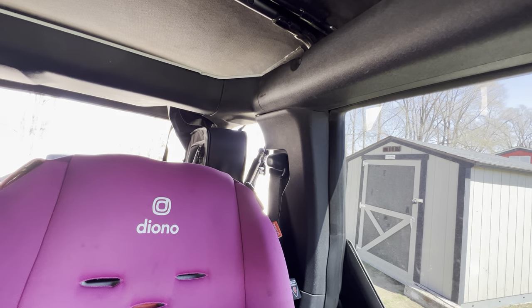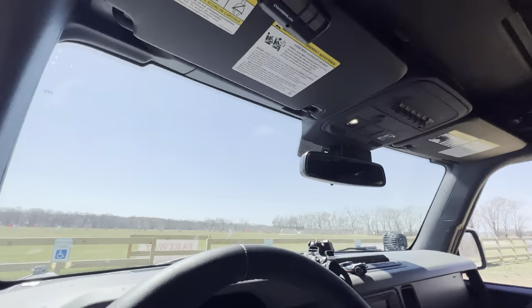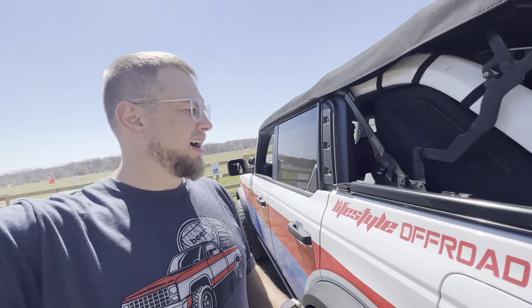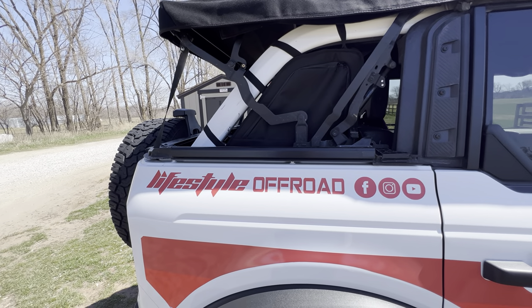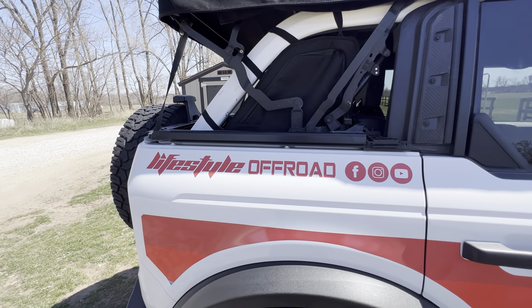Over here you can still see out the side. Overall, for a rather inexpensive product that is also weather resistant — water will shed from that material — it is the best storage solution I have seen offered for a Bronco. It just uses an otherwise unusable space. Check them out, link down below in the description. Thanks for watching — like and subscribe.